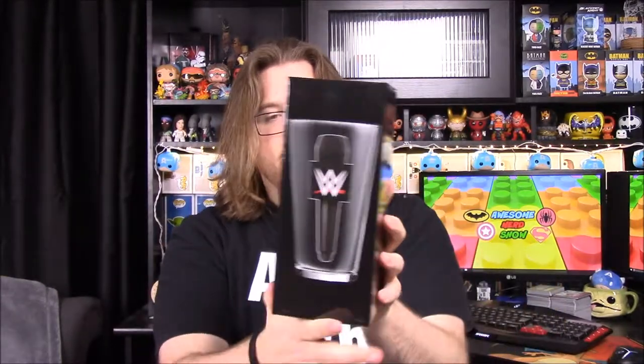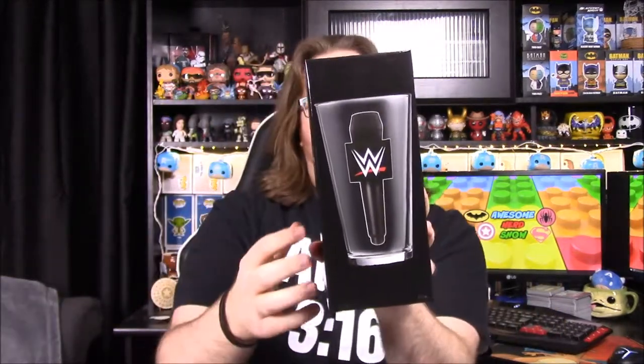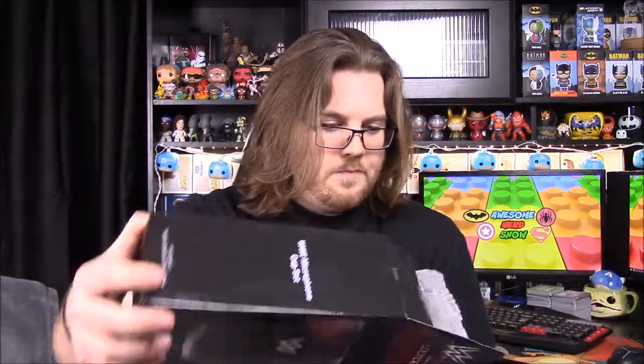Now we have a glass — it's a WWE microphone set, so it contains two. On this side is just their normal WWE microphone, and on the other glass we have Enzo's special microphone that he has. Of course it's designed after the old school microphones. It says 'set' so it contains two — I thought maybe it was just one big glass.